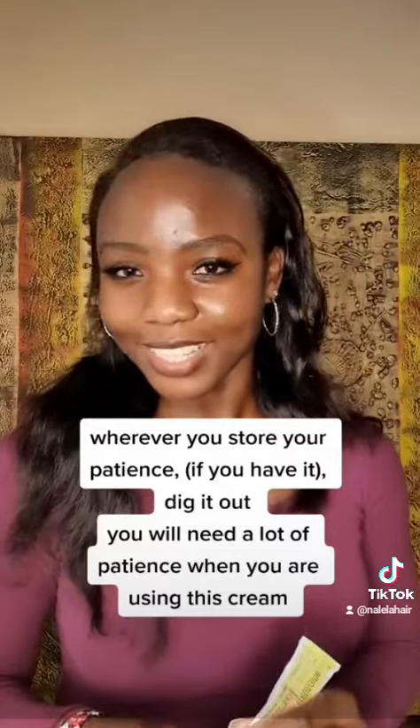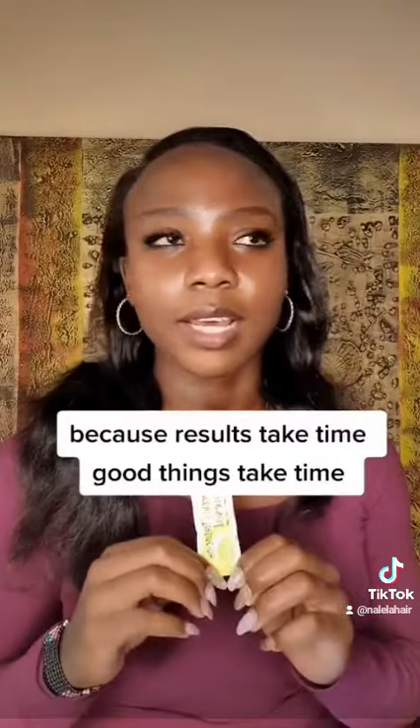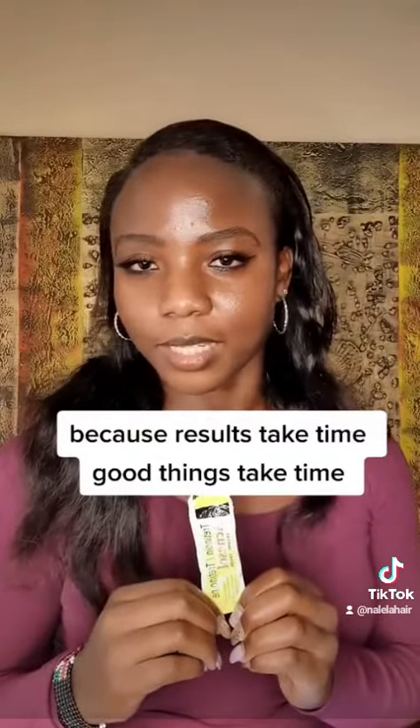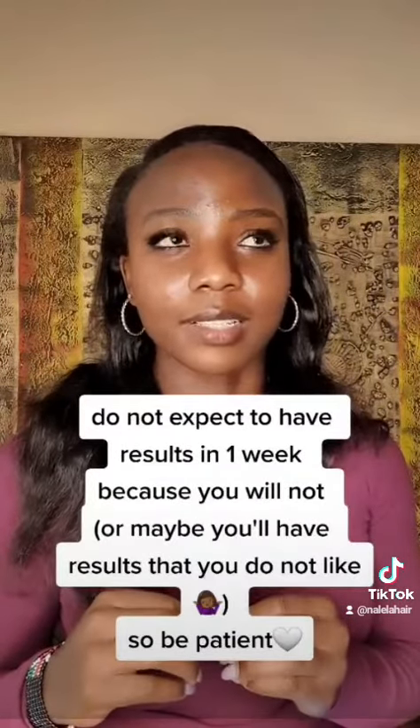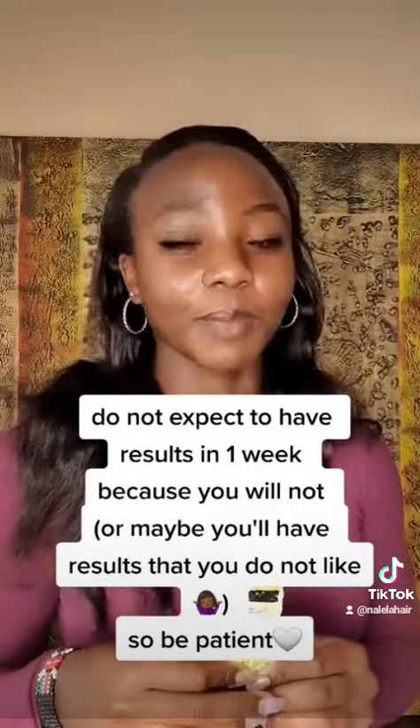Number four: look for your patience. I don't know where you have put it, but you will need a lot of patience when you're using this little cream, because results take time. Good things take time. Do not expect results in one week, because you will not — or maybe you'll have results that you might not like. So be patient.